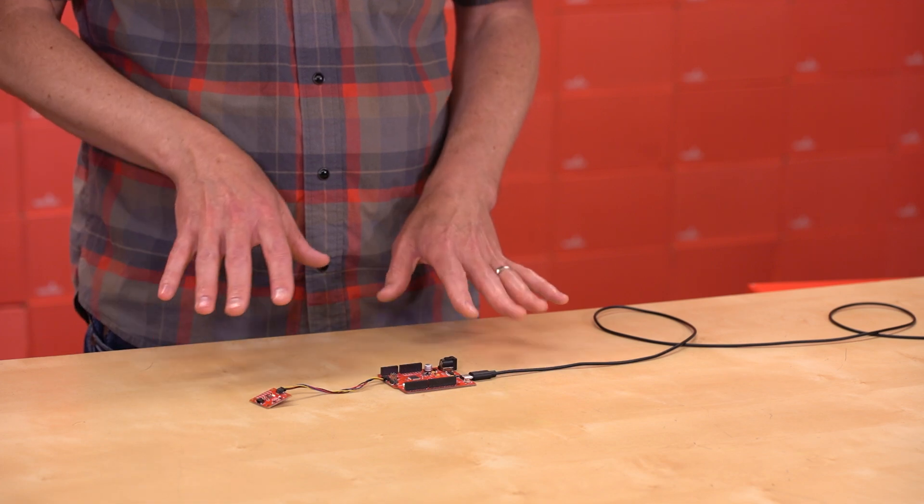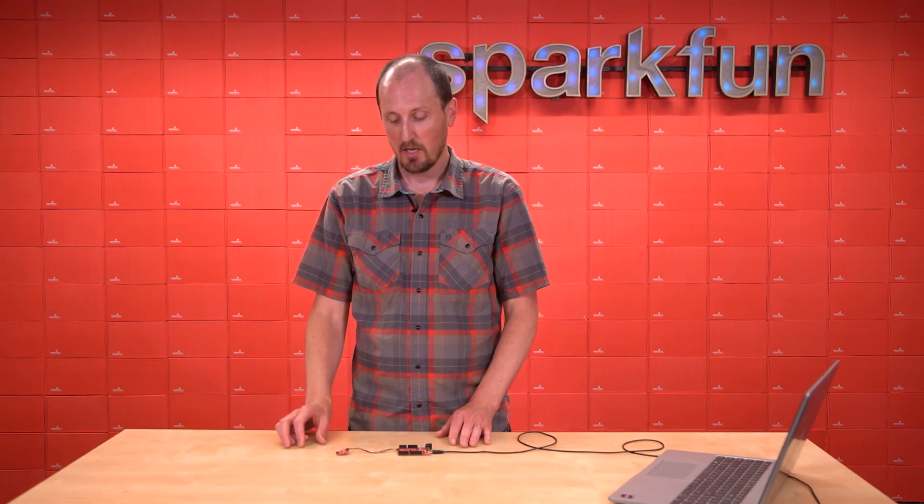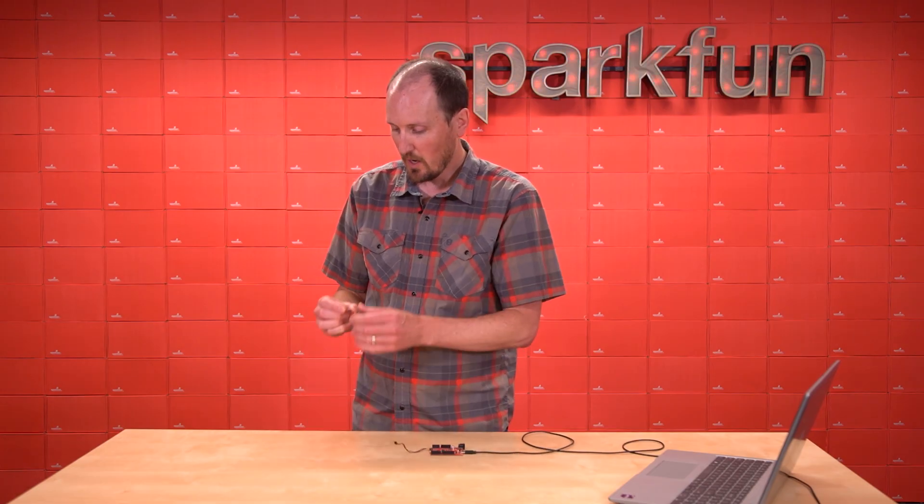So if your next project involves spectral sensing, I'd highly recommend hitting up our website and checking out the AS7343 Spectral Sensor.